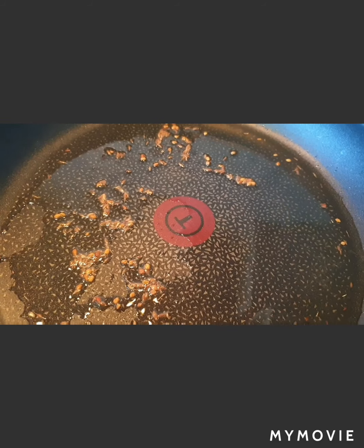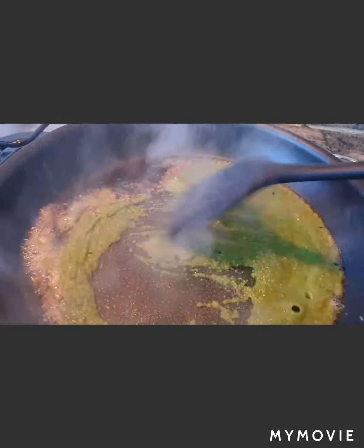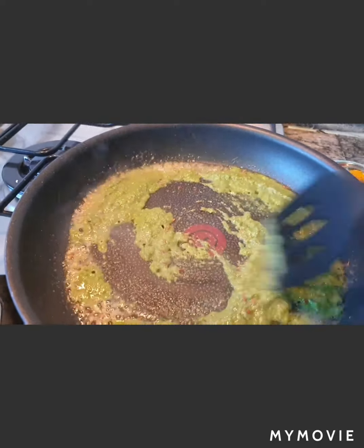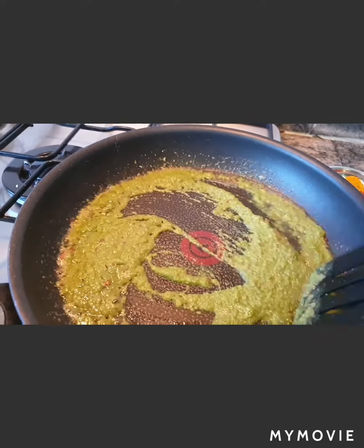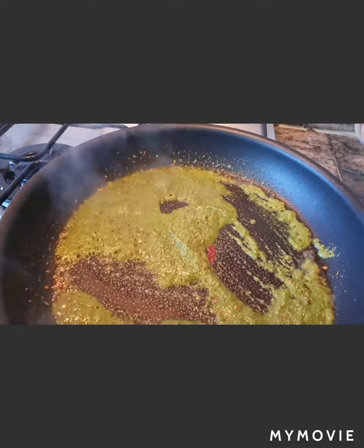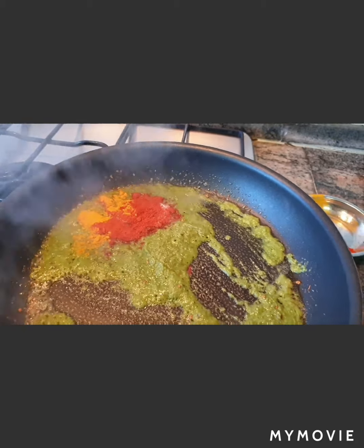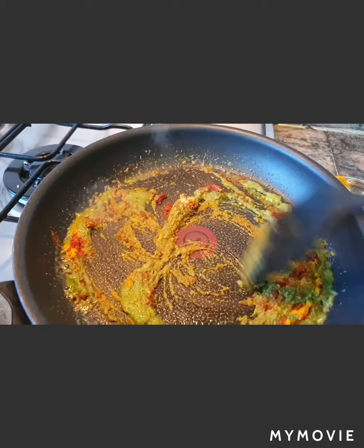The tadka looks good. Now I'll be adding the green masala water and sauté this until the oil comes out. Let's keep mixing and sautéing. Meanwhile I'll add the remaining masala and keep sautéing until the oil separates.